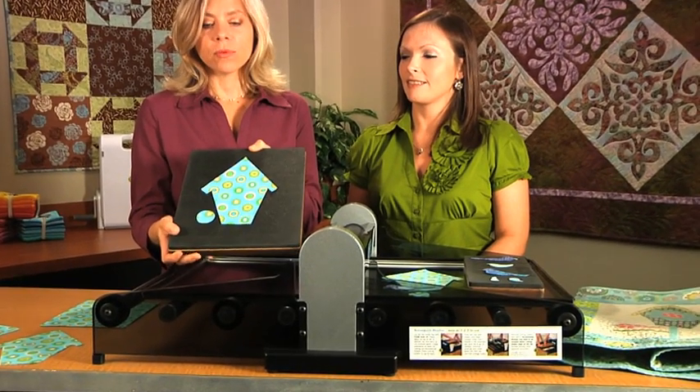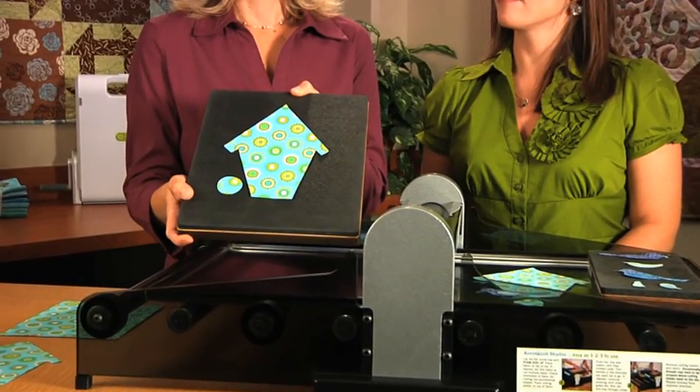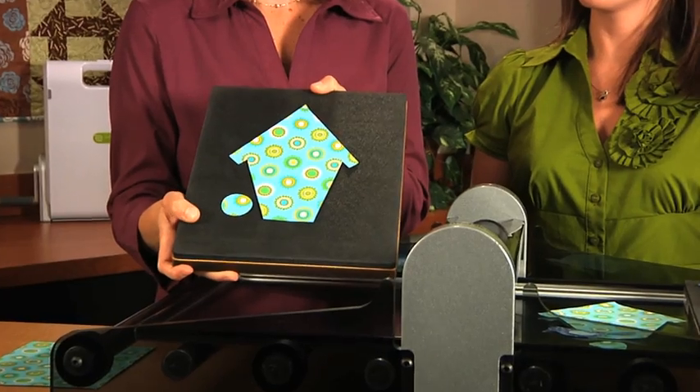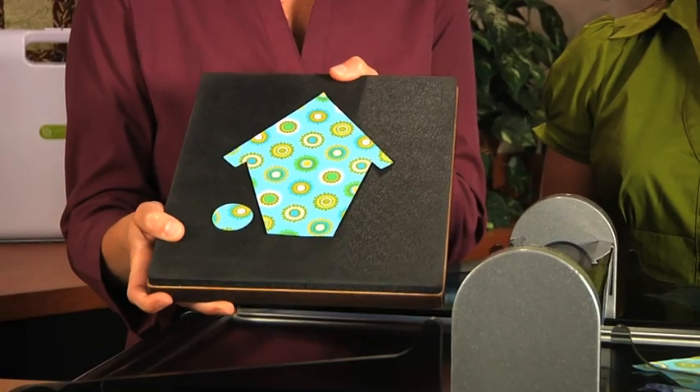Hi, I'm Carolyn. And I'm Lynn. And we're with AccuCool. We want to introduce you to the Studio Birdhouse die. This die is compatible with the Studio Fabric Cutter. And like all Studio dies, it is up to 90% faster than traditional cutting methods. It's very accurate, it's safe, it's easy, and it's fun.